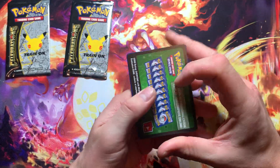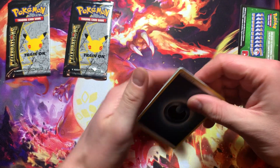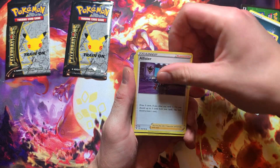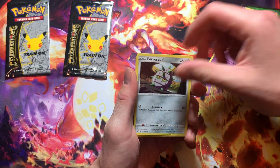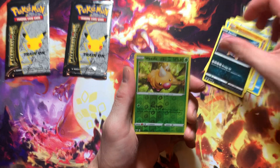Our first pack right here is Vivid Voltage. Hopefully we get some pretty good pulls out of this set. If not, it's all right because we got plenty more of these Celebrations boxes and I might as well keep opening up more of these.